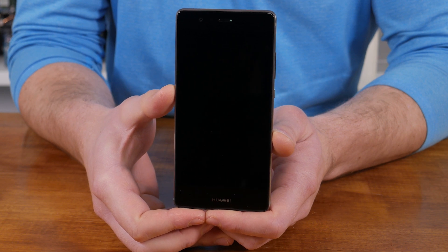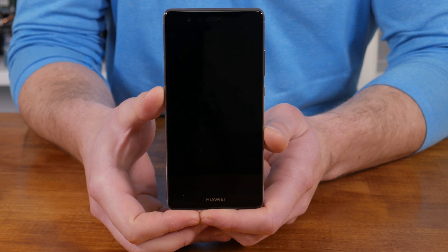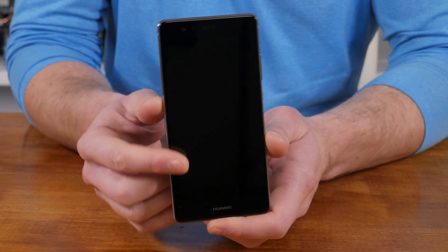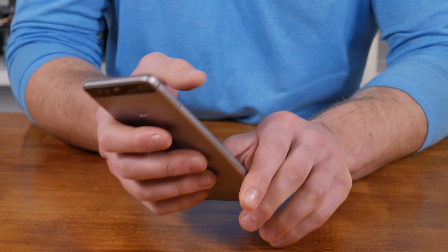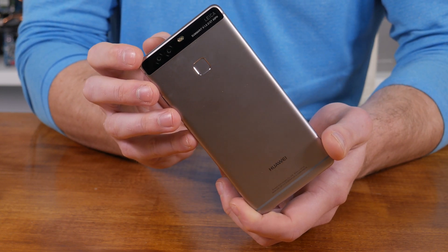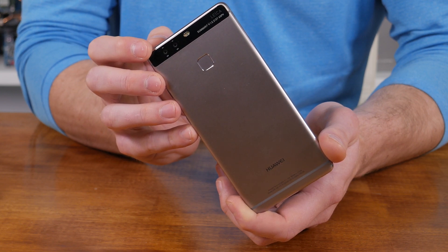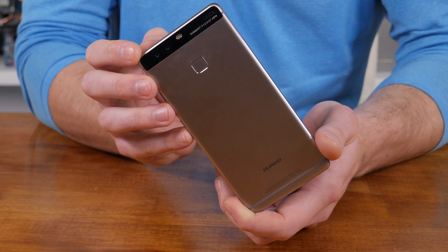The first thing I noticed about the P9 was that it really strikes you as a premium handset on first impression. Up until this point I'd kind of considered Huawei a budget brand, but the P9 looks-wise is anything but. A sandblasted metal case houses the internals and wraps the phone in an attractive finish that for me was very reminiscent of recent high-ends from both Apple and Samsung in different ways.